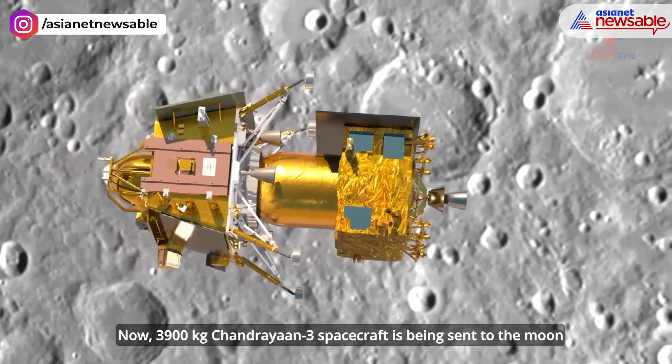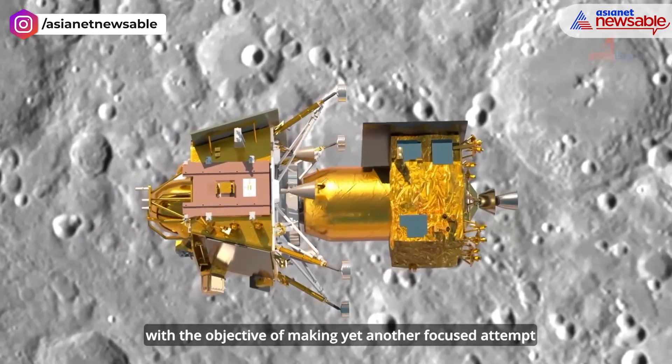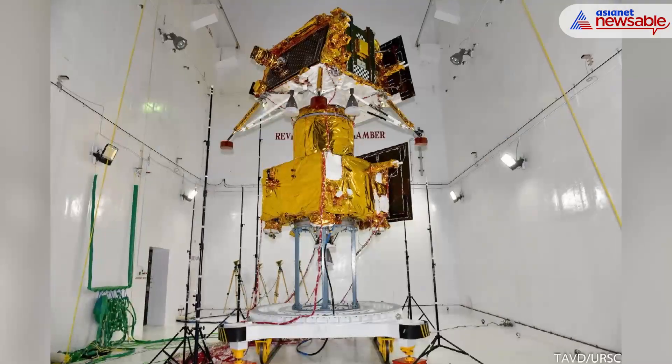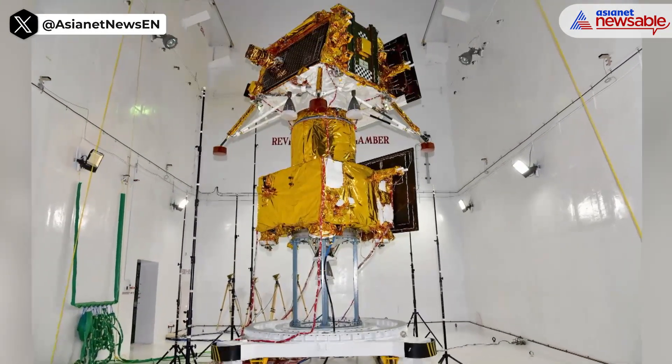When a satellite is prepared to launch into space, many people wonder if it is covered with gold after viewing photos of the spacecraft. Is it really gold plated though? If not, what is it? Let's check.